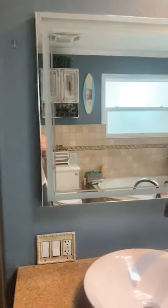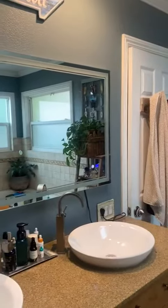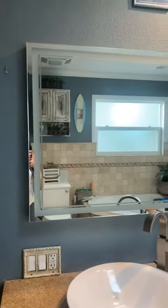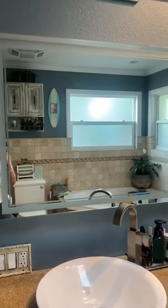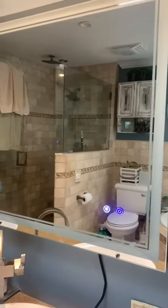I want to show you this mirror that I did receive free for review. It's a 55 by 28 inch wall mirror for your bathroom, so please excuse my mess in here. But this thing is awesome.